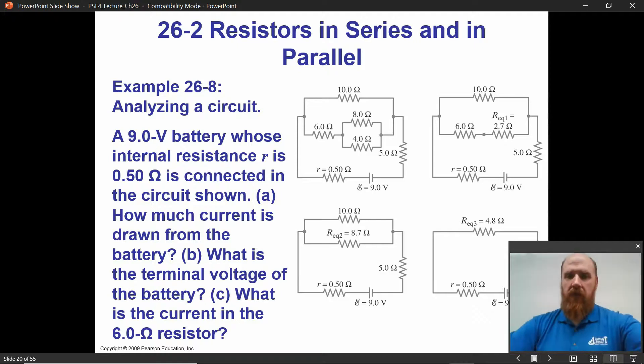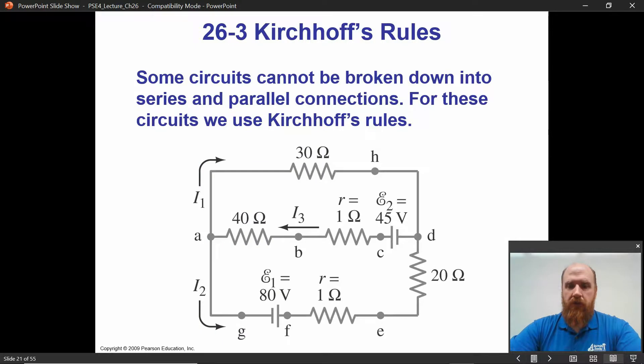Welcome back to Physics 252. This is the next lecture in Chapter 26. We're going to pick up with Kirchhoff's rules.